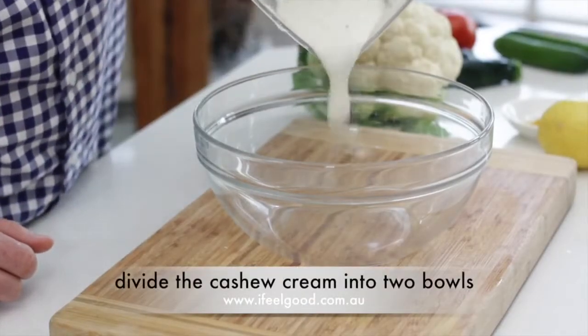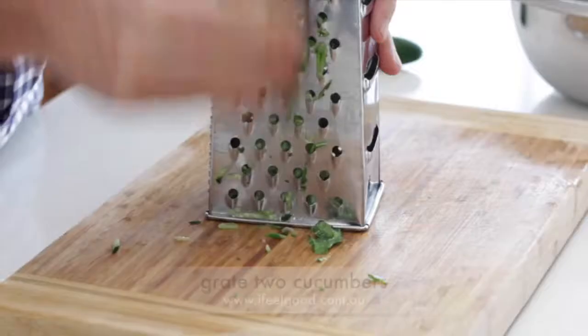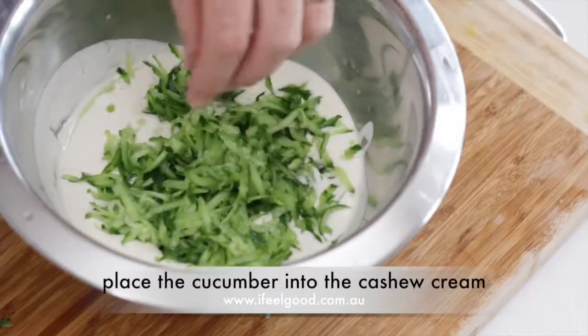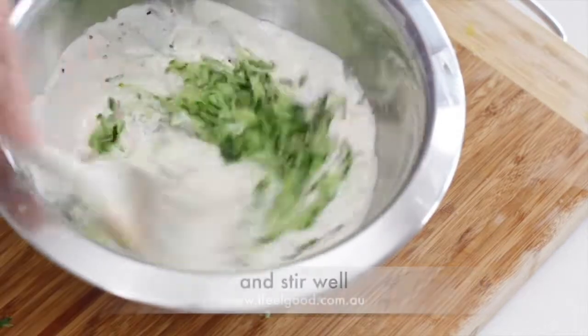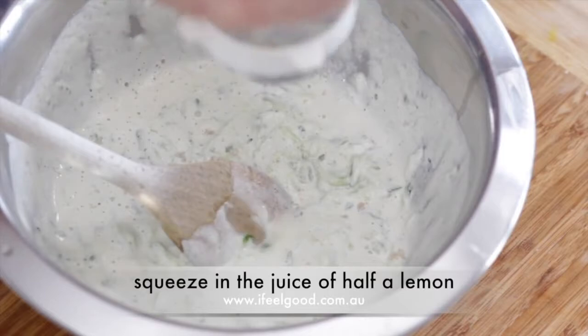Divide the cashew cream into 2 bowls. For the tzatziki, grate 2 cucumbers and place into the cashew sour cream. Add a pinch of salt and pepper and stir well. Squeeze in the juice of half a lemon.